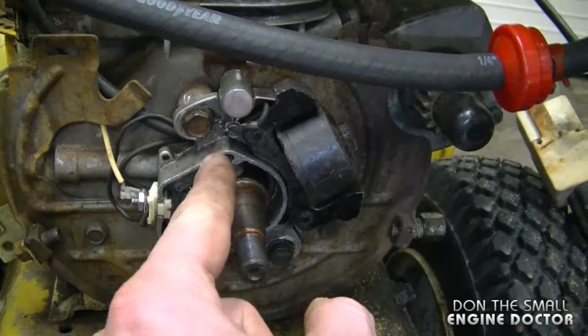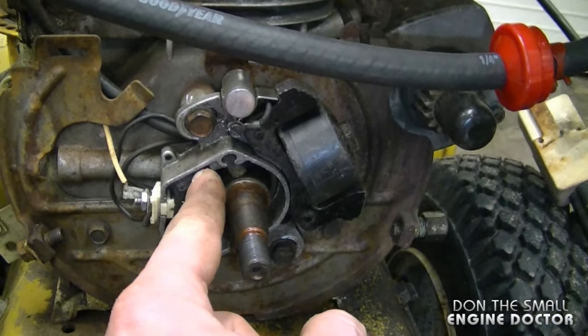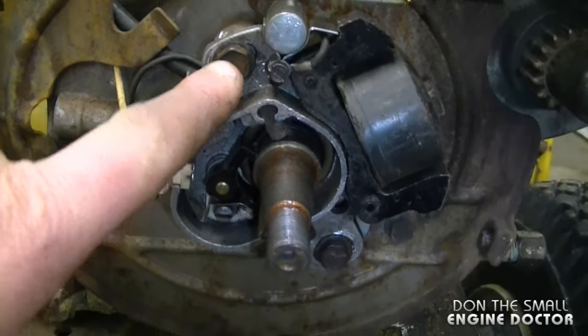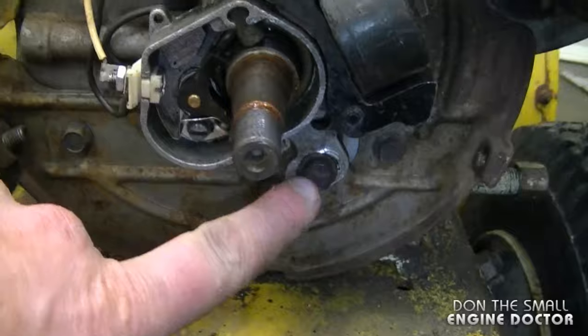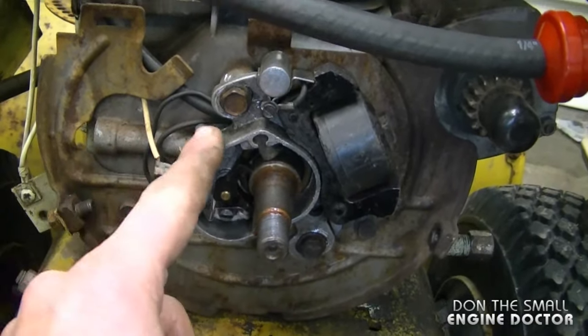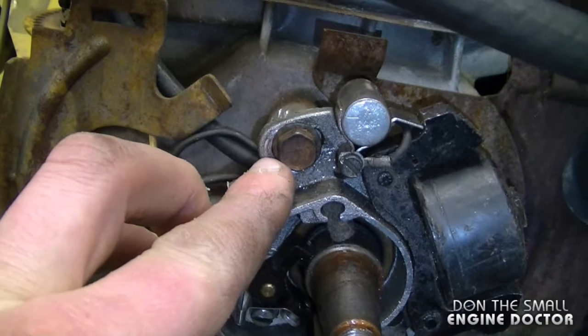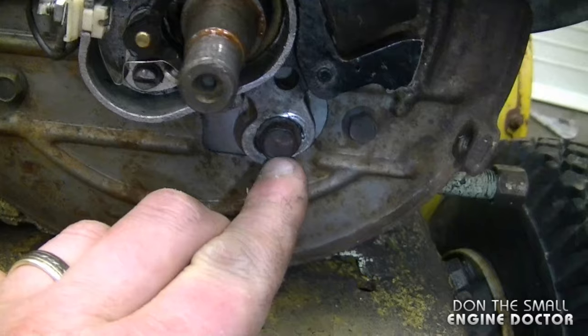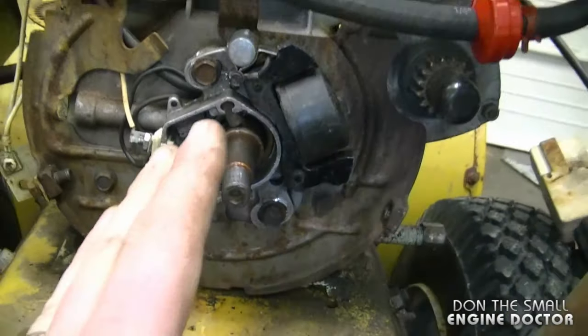A question I get from people often is how should I align the magneto on these engines. The reason they ask that a lot is because it is adjustable — you can loosen both 7/16 bolts and turn it back and forth. The simple answer is put it right in the middle, as you can see the space is pretty well even on each side of each bolt, and the engine does run in this position.